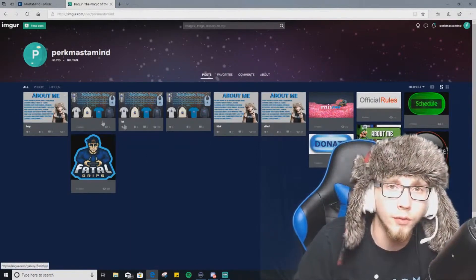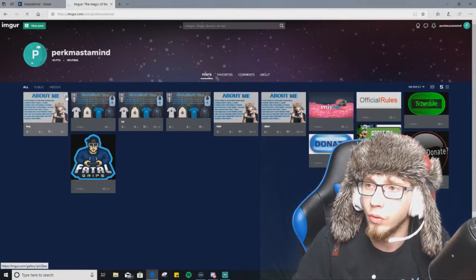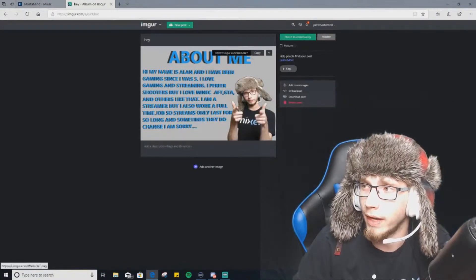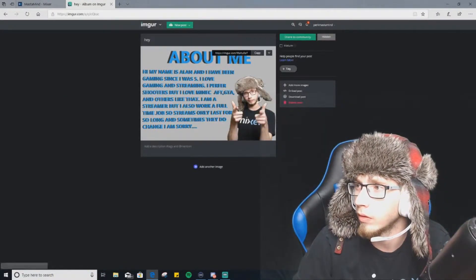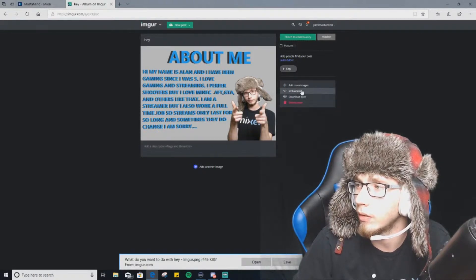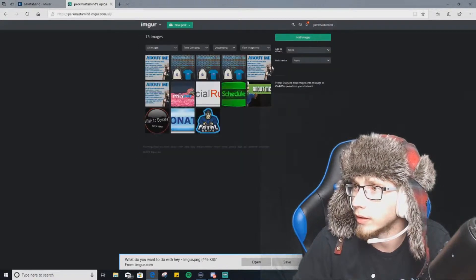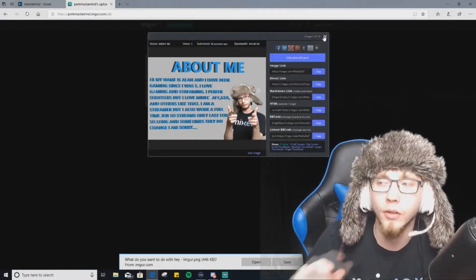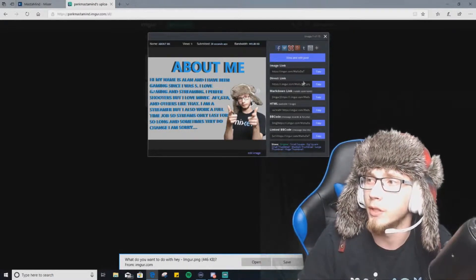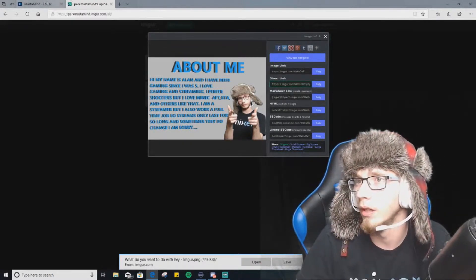Now you want to go to your dashboard on Imgur. Click on the image — don't click any button on it — you want to grab your direct link and copy it. There's a way to find it; it says Edit — right there. Just click on it, grab your direct link, and copy it.